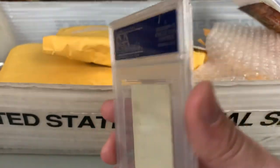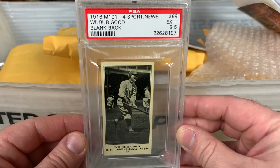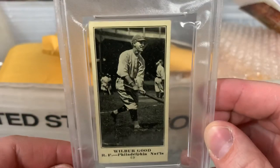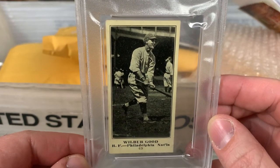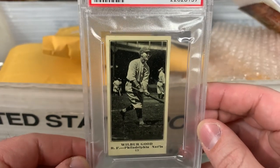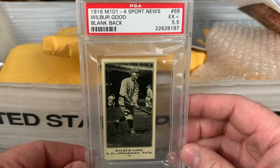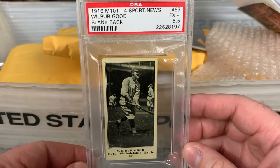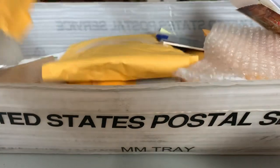Here's a nice pre-war pickup — it's a blank back. It is a 1916 M101-4 Sporting News, Wilbur Good, PSA 5.5. A sweet old-school looking card — right fielder for the Philadelphia Nationals. That's the way old-school cards designated teams: Nationals or Americans. I did look up some stuff about Wilbur Good — he was just kind of a middle-of-the-road player who hit in the high .200s, maybe around .280, not a tremendous amount of power. But always excited to pick up neat vintage stuff for the collection.